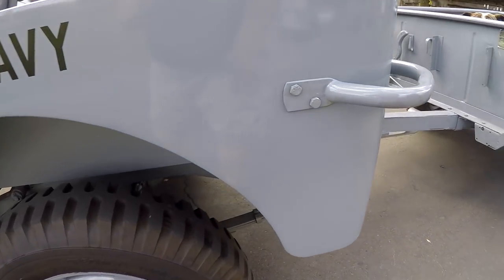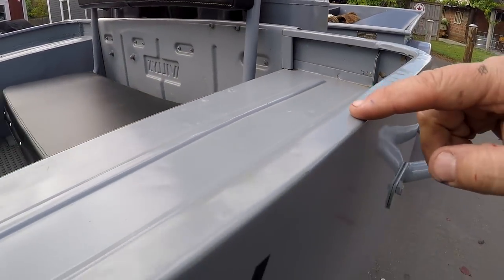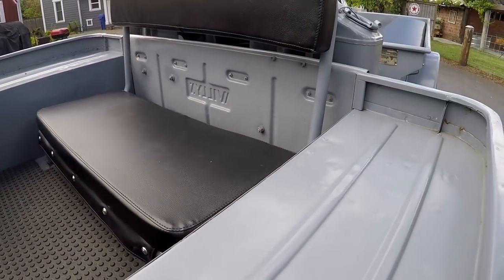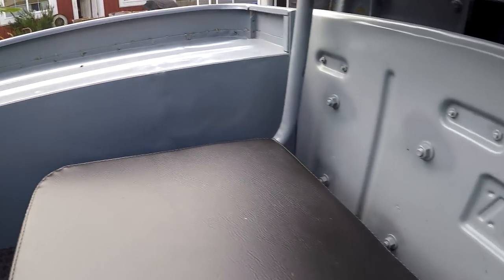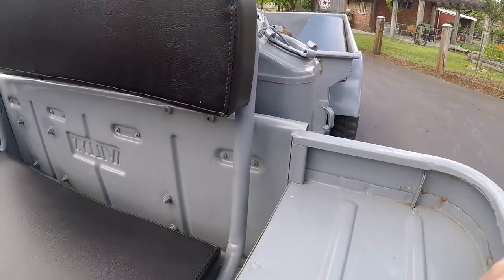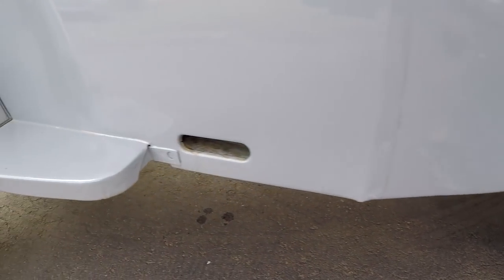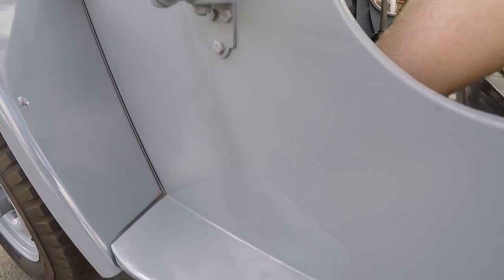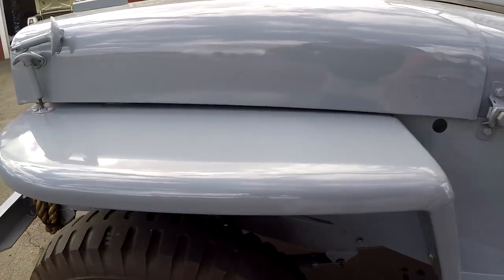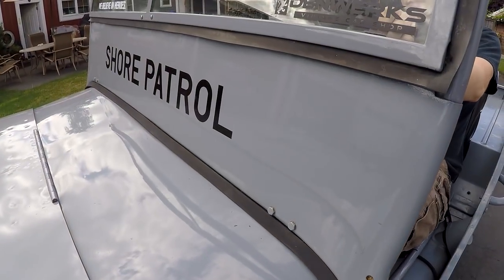This quarter looks really good - you can see all the original spot welds up here. You can see some little holes that were filled, probably from a roll bar at one point. You can see the Willys factory piece there and the tailgate. The bottom of the quarters and the cowl are all rust-free - they look really good. The fender looks good, spot welds present, and overall it's in a nice shape.